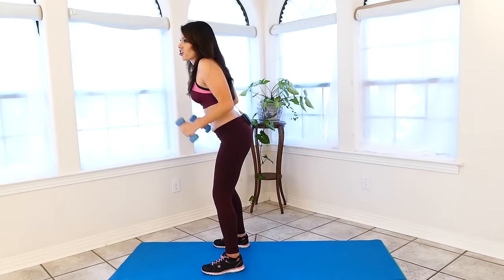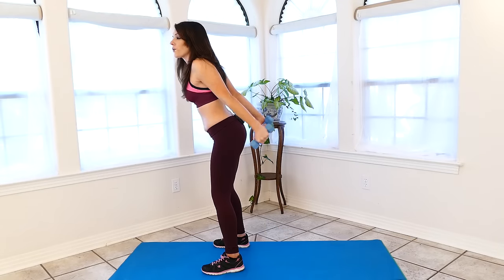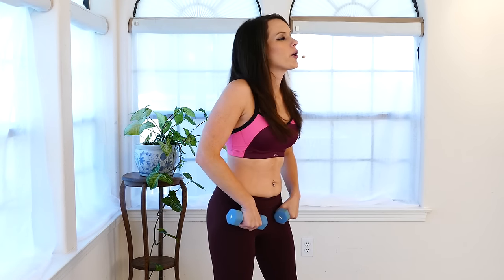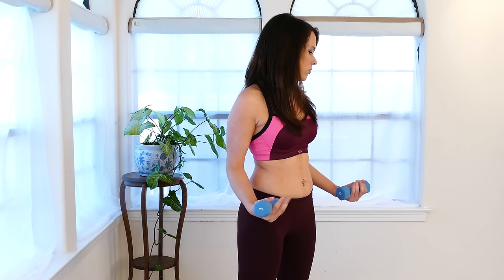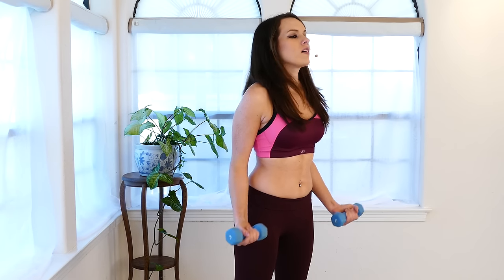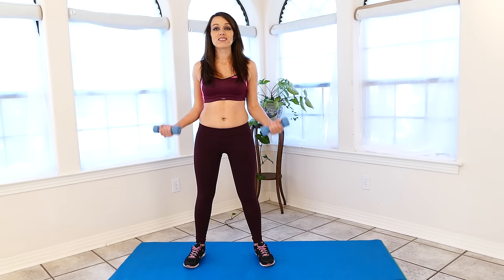Okay guys, shake it out and we're going to go right back in to doing bicep curls. The goal is to try and do as much as possible without stopping — only 10 minutes and we want to make every minute count.